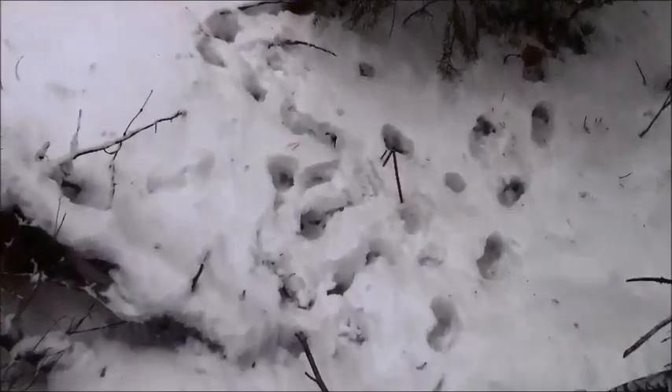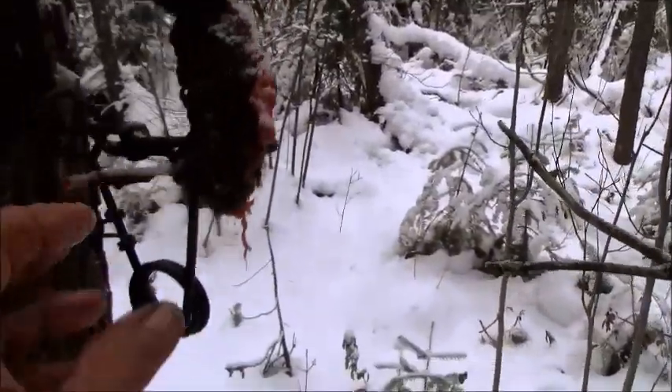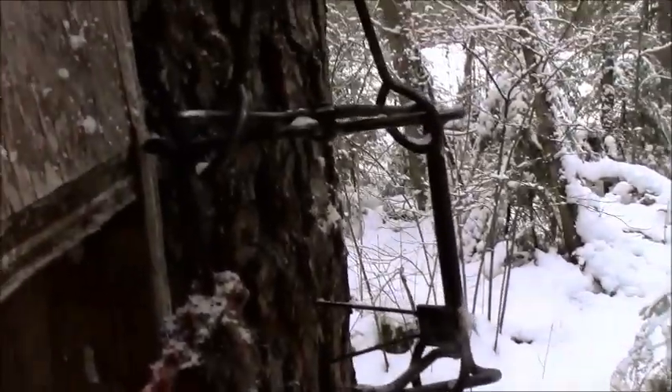Back at a Martin box and I can see coyote tracks all around it. All that's left is the tail — god darn it. I'll get whatever's left out of there, get the trap reset, and move on down the trail.